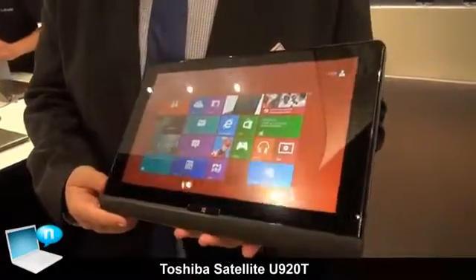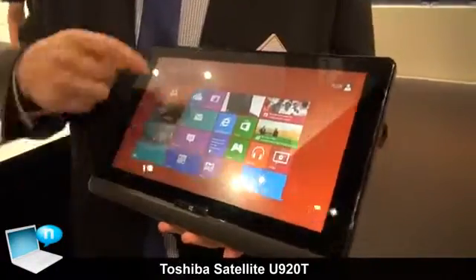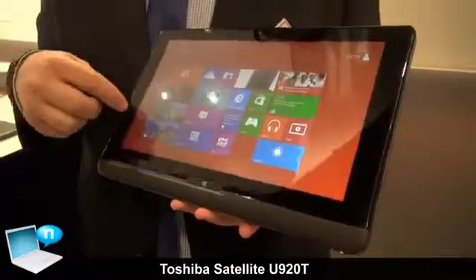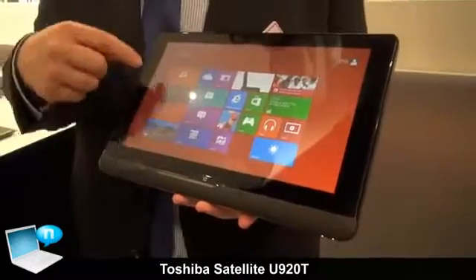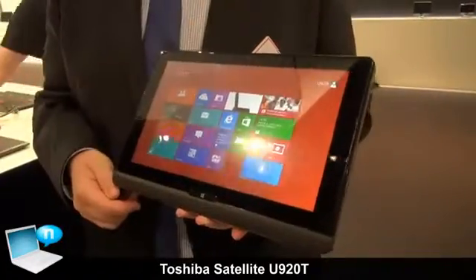Let me introduce the Satellite U920T. It's a 12.5 inch touch device with Windows 8. We got Corning Gorilla Glass, it's anti-scratch resistant, we got an anti-fingerprinting on it, and a 1 megapixel webcam on the front side.